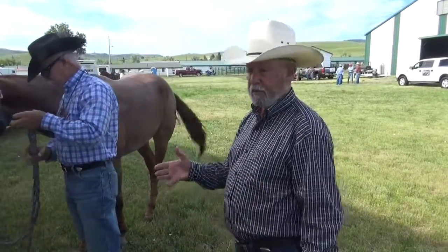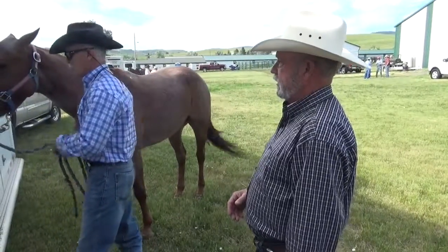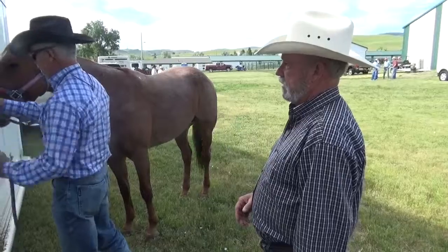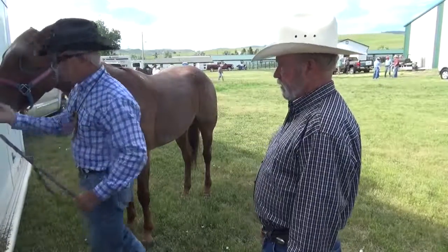A lot of times the pullback problems are a result of somebody making a mistake. The horse didn't want to pull back, but they start pulling back and they know that it's going to hurt — so they really hit the end of the rope.